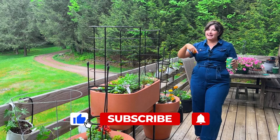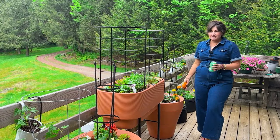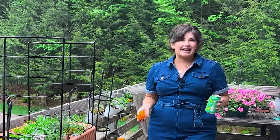So subscribe, comment — let me know if you've grown anything, if you've used any of these products, or if you have products to recommend. And until next time, keep growing joy.